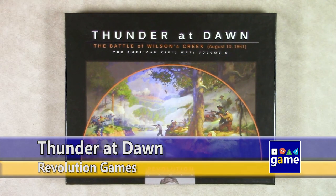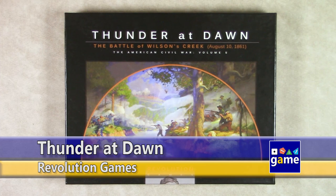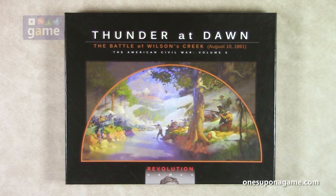Hi, welcome back to Once Upon a Game. I'm Kevin Kitchens and in this episode we are going to do an unboxing of Thunder at Dawn. This is part of Herman Lutzman's Blind Sword series, The American Civil War. There are some others in the Blind Sword series, but the majority have been through Revolution Games. This is Volume 5 in the Revolution version.